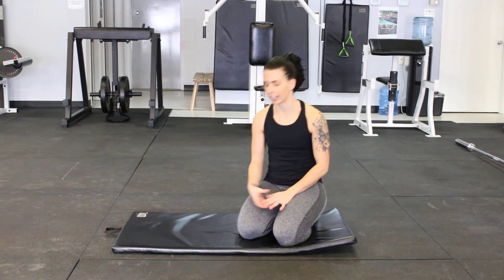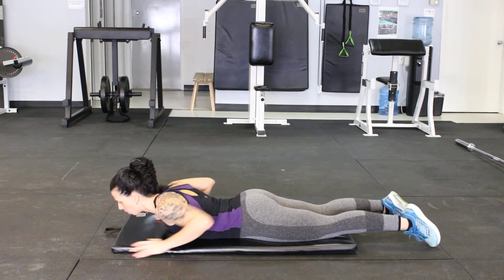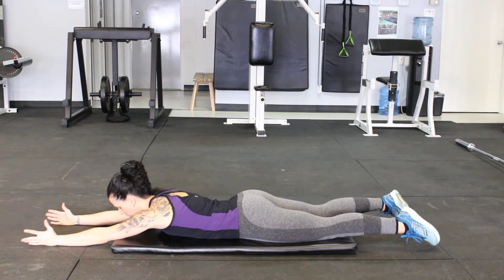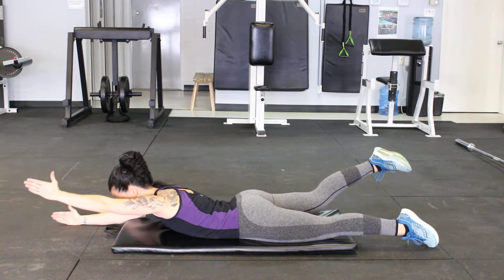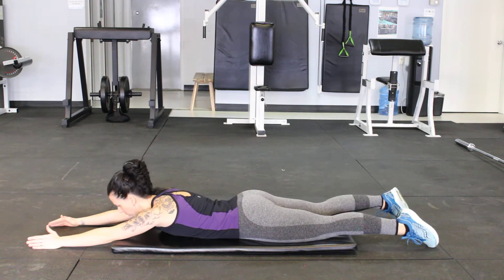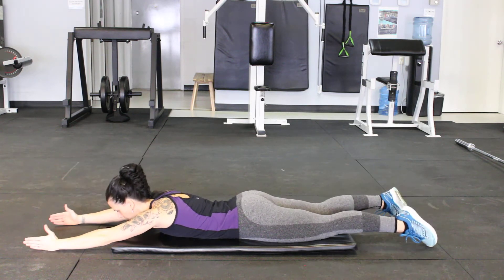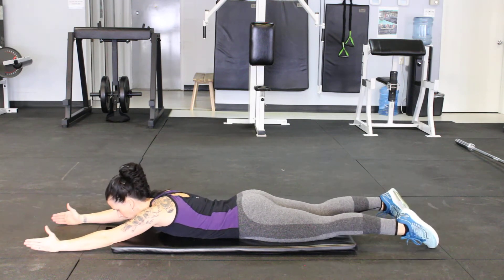I'm going to show you some variations of back extensions. We're going to lay down onto the floor. We have our Superman back extensions — arms up nice and long, and we lift alternating sides, legs and arms lifting. You can also do a double lift here, really working on those spinal erectors.